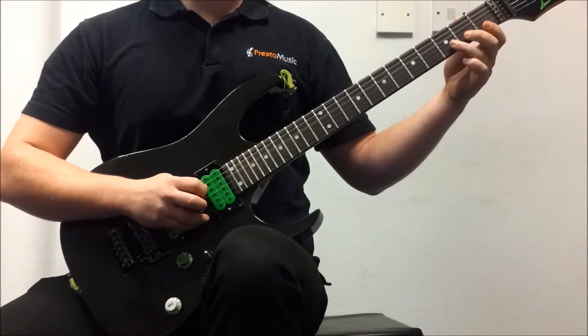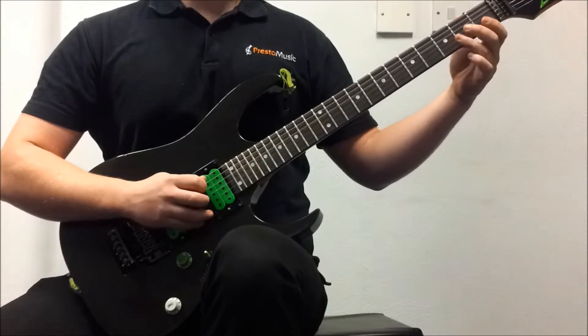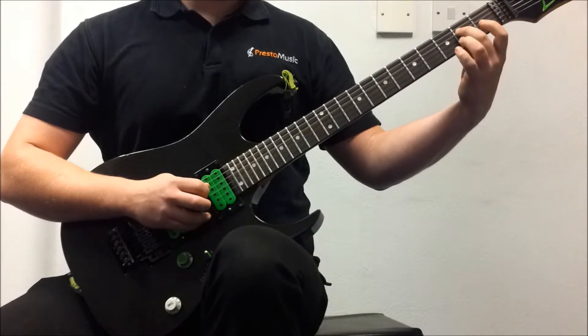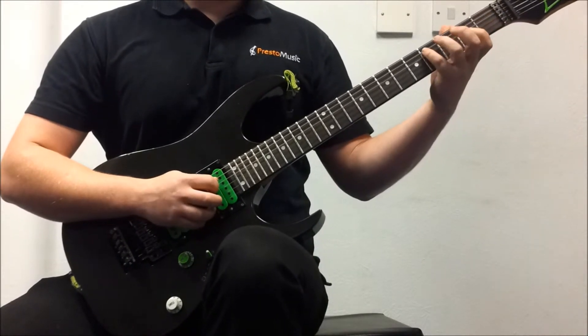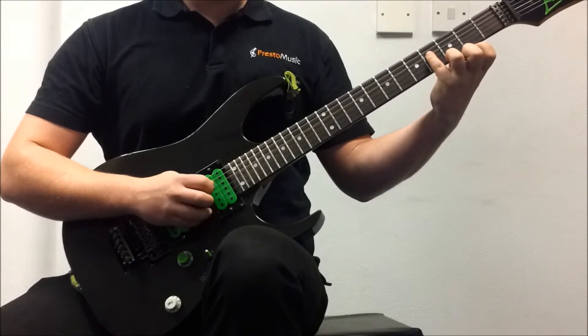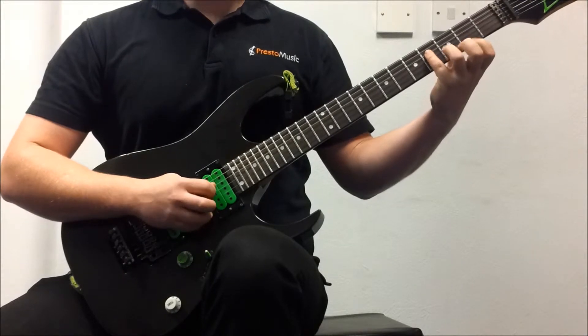Next is open D. Then second fret, second finger on the D string. Then the tricky bit: your fourth finger on the fourth fret D string. Then open G.